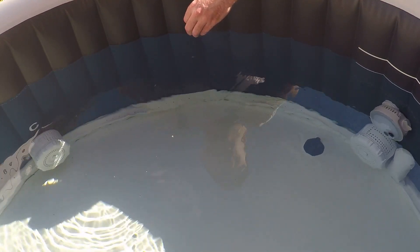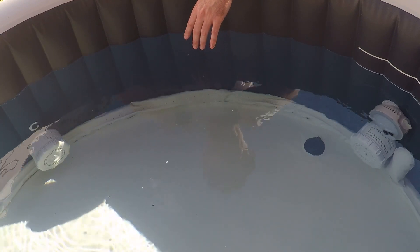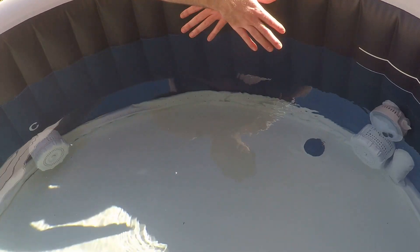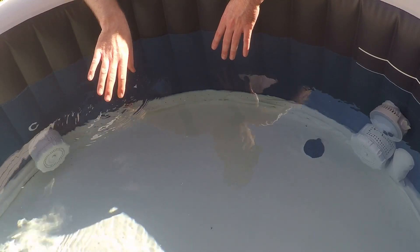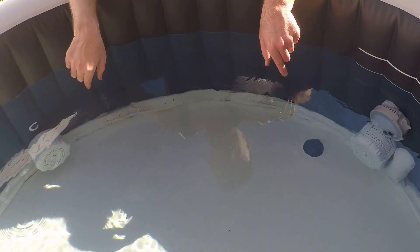So what I started doing with mine, and you should probably do with yours, is when it's time to change the filters, instead of just pulling them both and cleaning them, I swap them. I take the one that's close to the pump — which is fairly dirty — and move it further away. The one further away is essentially perfectly clean at that point.